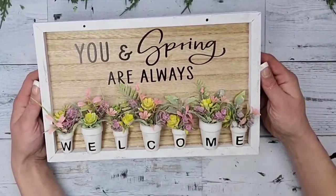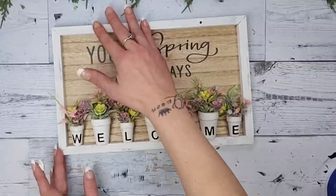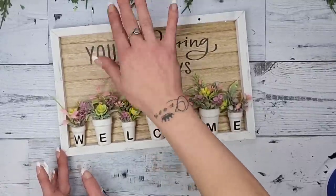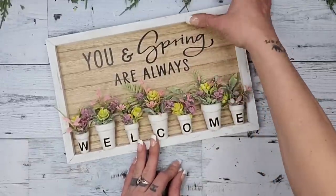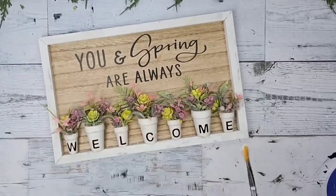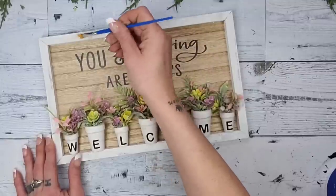You guys, isn't that just the cutest thing ever? I am so obsessed with this sign! I want to set it on top of my fireplace mantle, so I filled in the holes from the hanger with Dollar Tree spackling and went over it with the white Rust-Oleum chalk paint to match the frame. If you want to hang the sign, just place the hanger back into the holes, and this DIY is done!